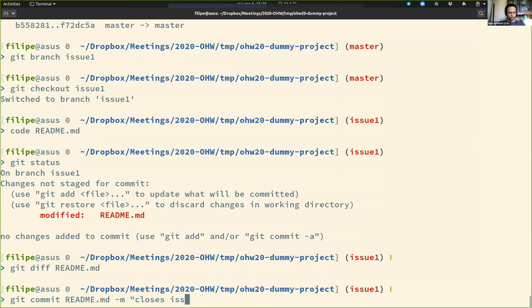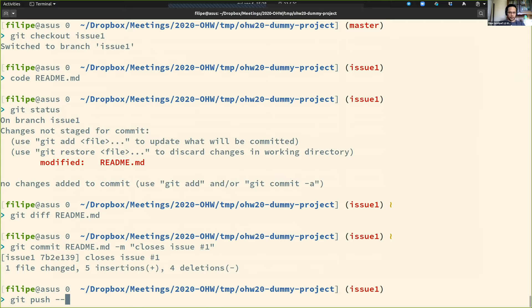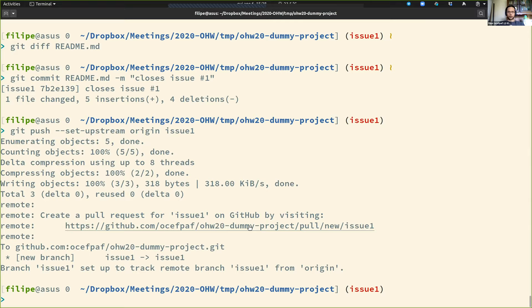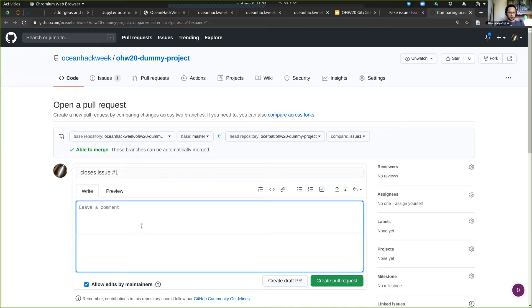There is a bit of magic when I use this kind of text — GitHub now knows that I'm working on issue one. And if this PR is accepted, issue one will be automatically closed. You can also put that in the PR description message, like 'this fixes issue one,' and it makes a cross-reference to the issue.